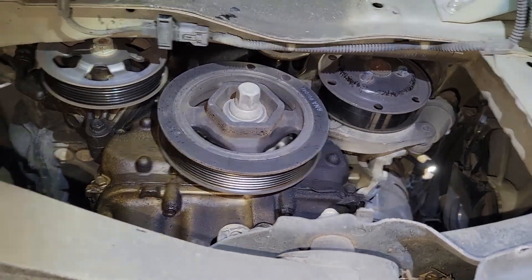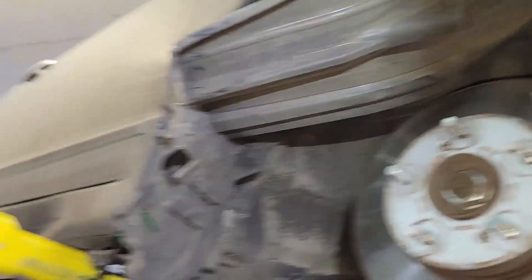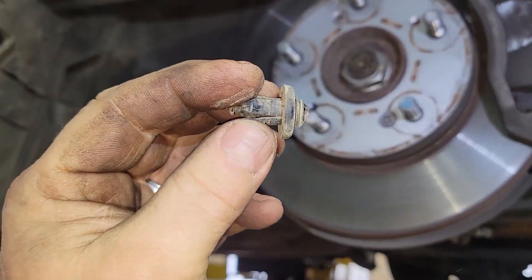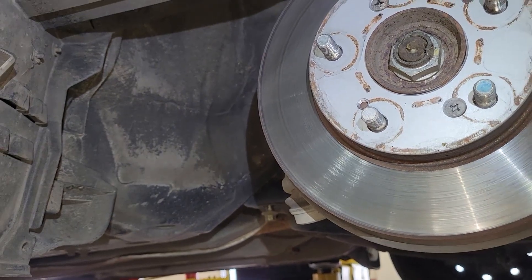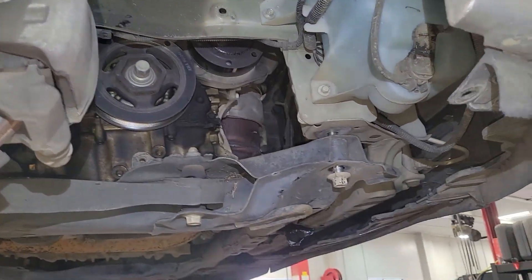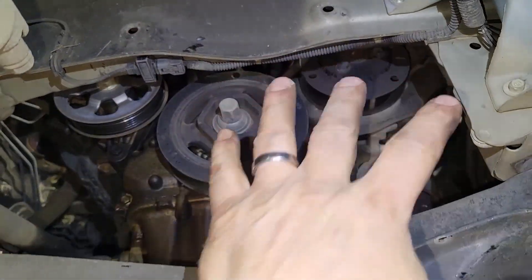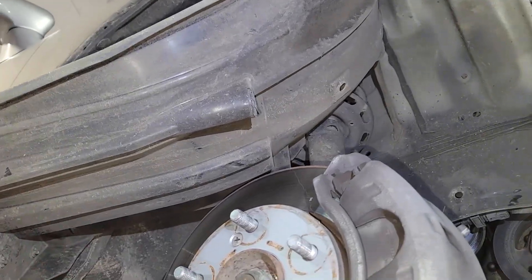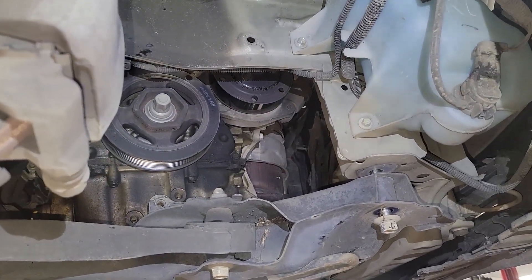That is a summary for air conditioning compressor removal. Took the fender out, it has some push pins — take the center, pull it out. There's also an accent piece too. There's two push pins up here. Took this piece off, then the fender folds back. Gives us that nice open space.